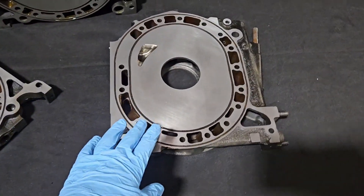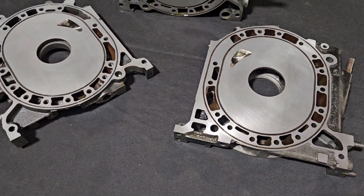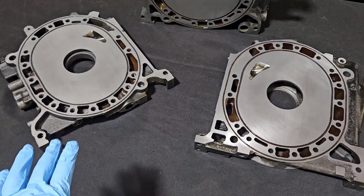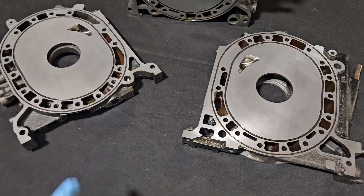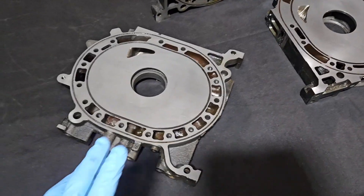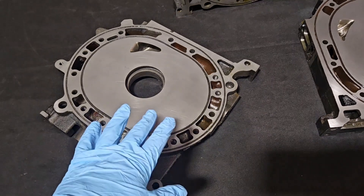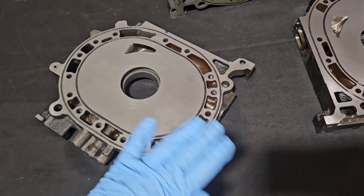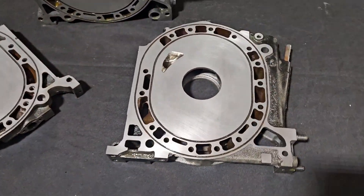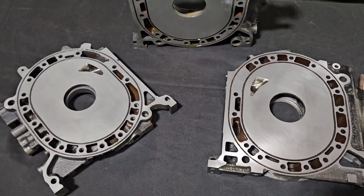I always remind people that resurfacing is a recommended service from Mazda. They know they've nitrided them — we just need to not cut off too much. I think a lot of the worries about resurfacing are not about the process itself or the housing, but it's actually the cleaning process and preparation when the engine's going together. Cleaning is extremely important, and the actual face should be hand polished — basically with 800 grit or 1000 grit wet/dry sandpaper — to buff out the surface so it gets that mirror finish, just like an OEM housing.